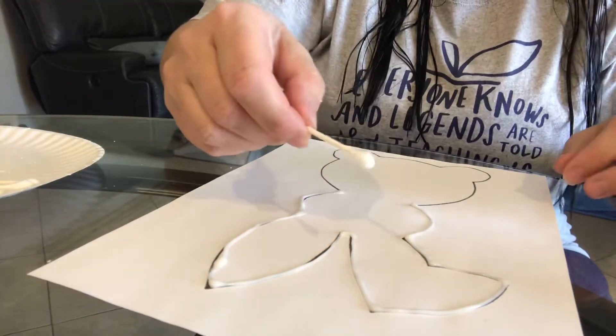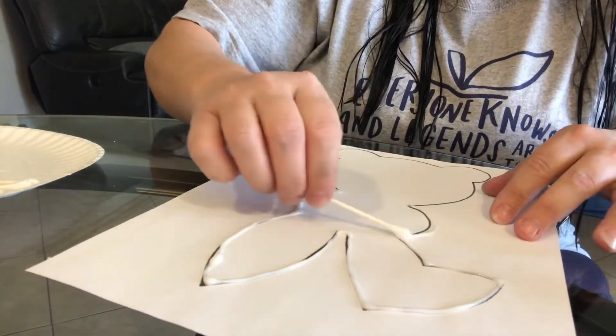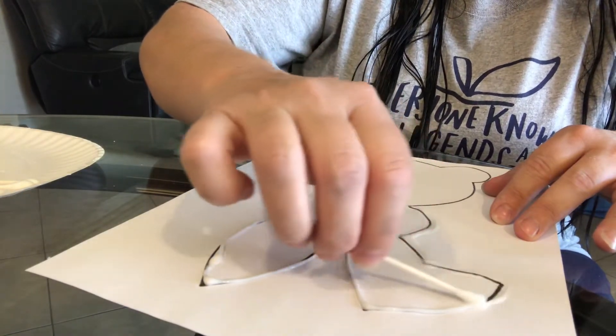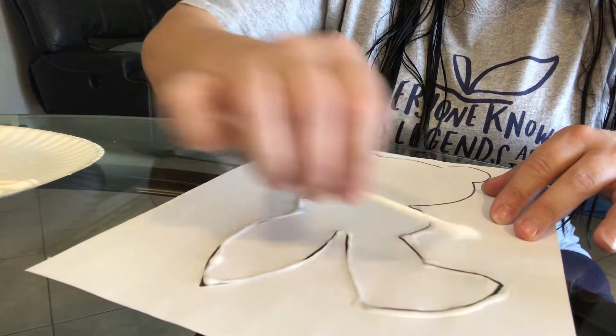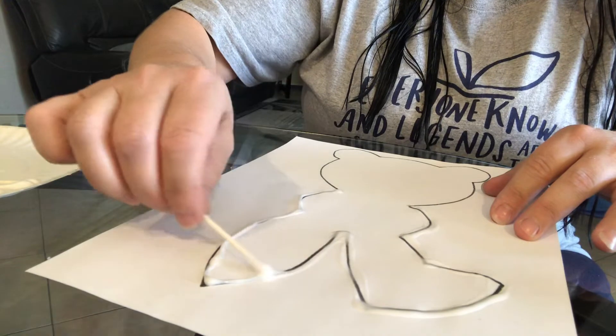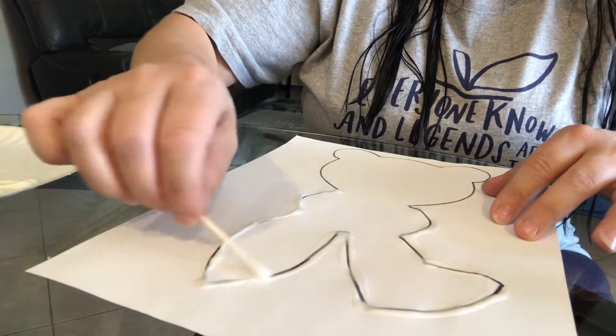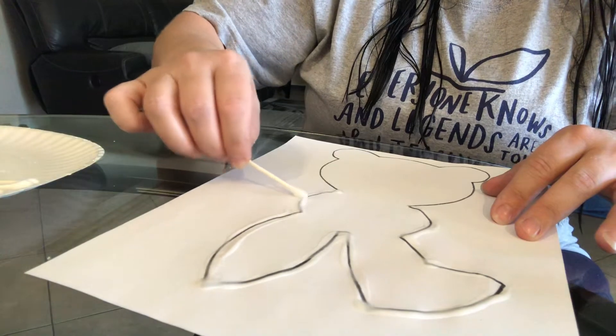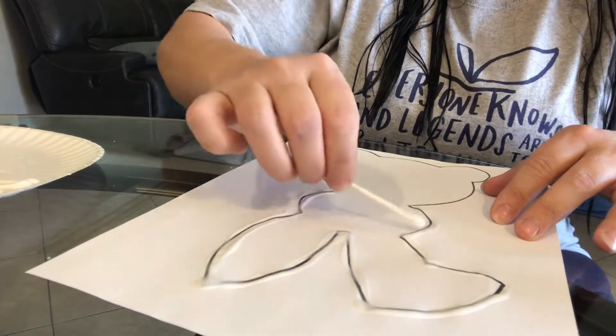I'm going to take one of my Q-tips and just kind of go over it to make a thicker line so you have more to paint. See, it really didn't matter if you got it right on the line — no big deal. It's easy to do half at a time. See how I just did the top half of the bunny? Then we'll go back and do the bottom half.